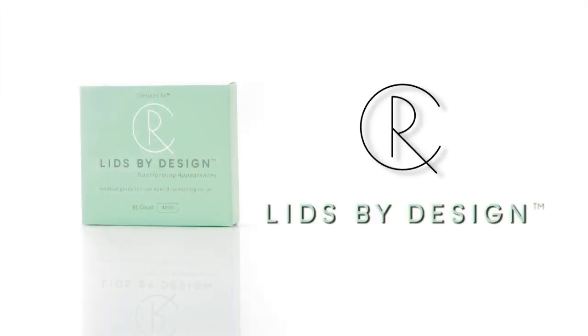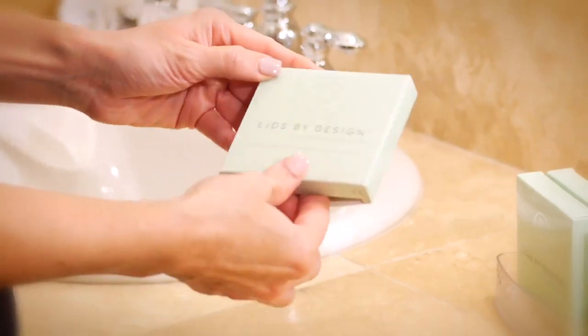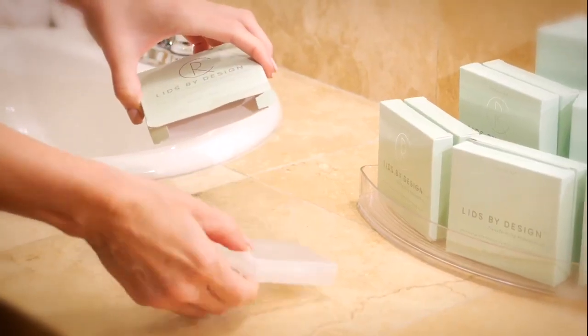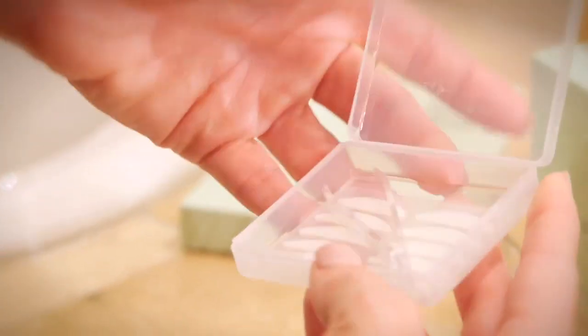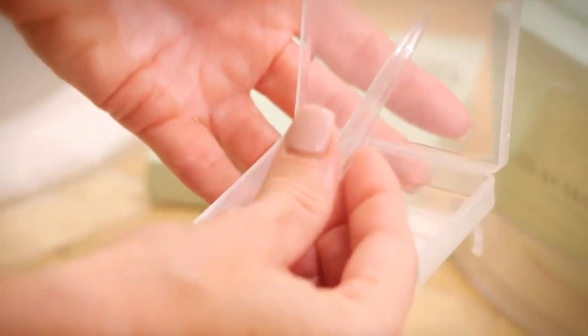Let's go over what you'll receive in the box. Inside your box you'll find a container with the strips inside. You'll also find instructions and some helpful tips. Inside the container you'll find a pair of tweezers to assist with your placement.